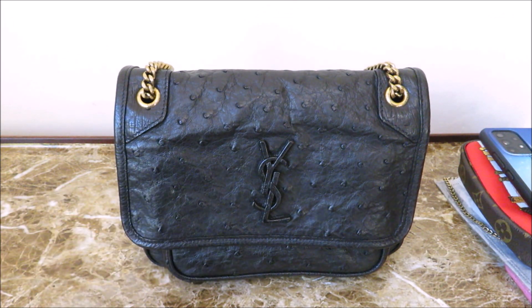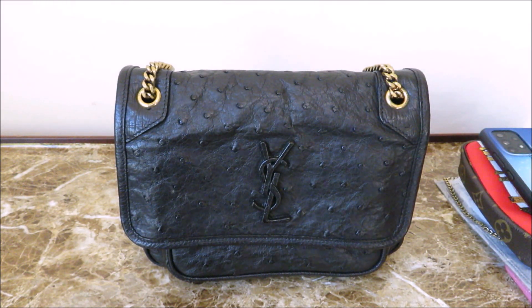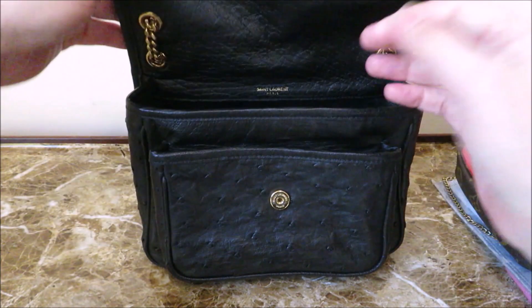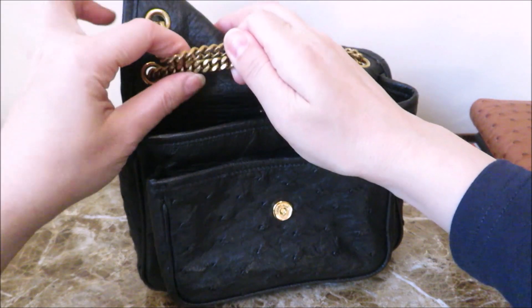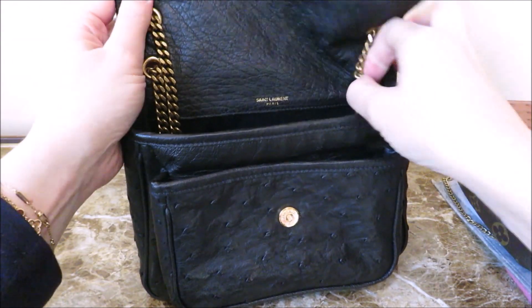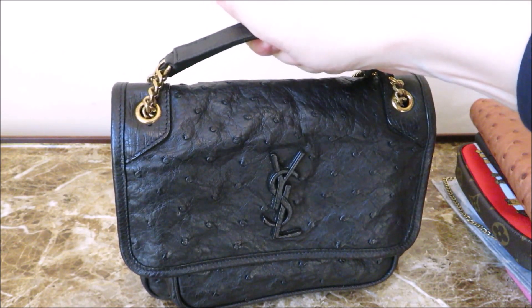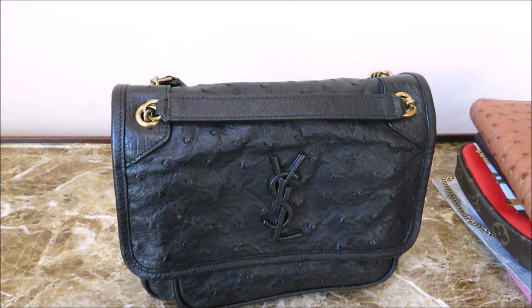If you have any questions about the YSL Baby Nikki, let me know. Hopefully it's helpful for those of you who see it on the secondary market and have an interest in it. I had not watched any videos prior to purchasing it — I just liked it; I love ostrich, and it's hard to find ostrich bags now since luxury houses have moved away from exotic leathers. The only thing I really dislike is the chain because of its movement, but if you have chain stoppers — which you can get on Amazon — you can stop the chain at a certain point for a shorter length, or even tuck it in to carry it as a little handheld bag. So there are quite a few options if you're willing to work with it. Hope it's helpful — thank you so much for watching. It's the YSL Baby Nikki. Take care, bye-bye.